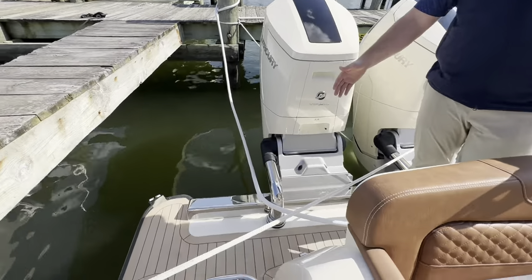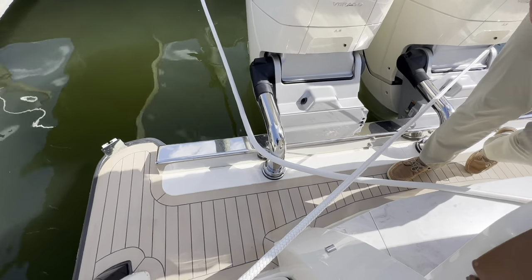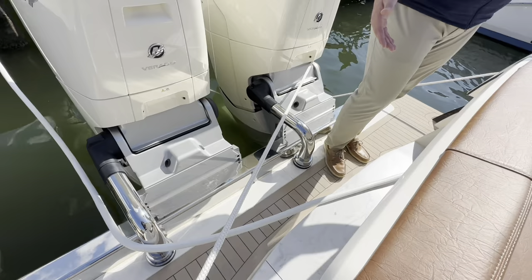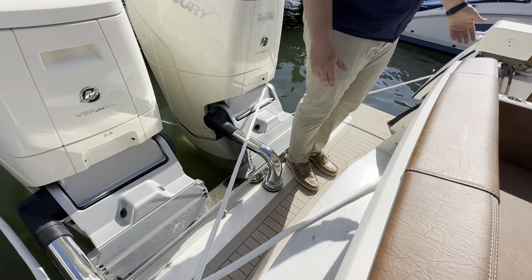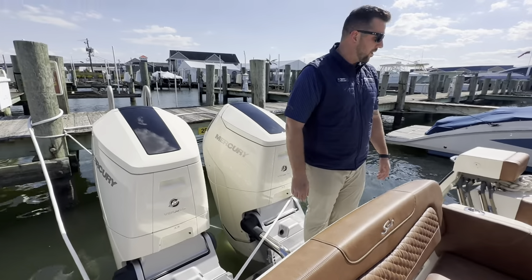There's no splash wall in the back of this boat, so if you have it on a lift, you can walk from port to starboard and starboard to port extremely easily without having to come in one side of the boat or the other. That's one thing I love to point out when going through these Scouts.